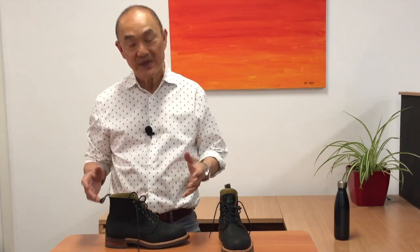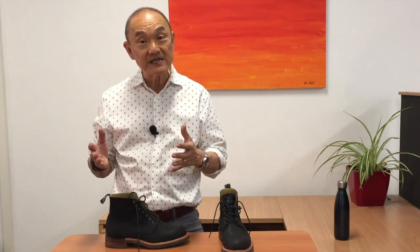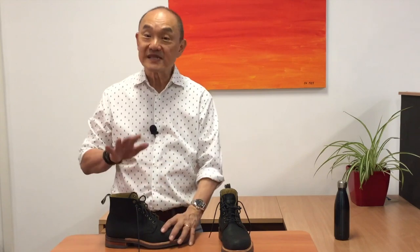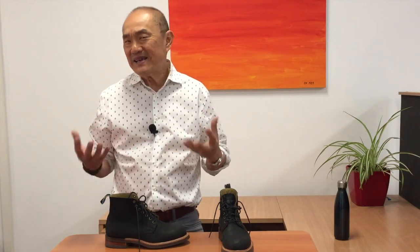Throughout their history, RM Williams were always made in Australia. Some of their accessories like belts, bags, and clothing were made overseas, but they've always maintained that they needed the experience of their craftspeople in their Adelaide factory to hold standards up in their boots. In the last few years, people have noticed standards drop under private equity ownership. But recently they were brought back into Australian private ownership when the RM Williams company was bought by mining magnate Andrew Forrest.